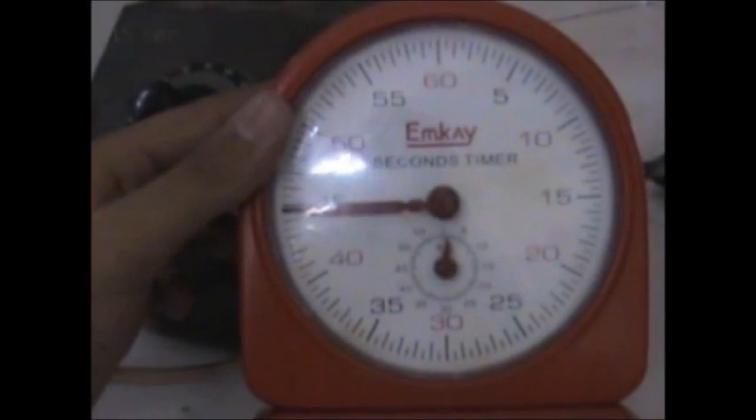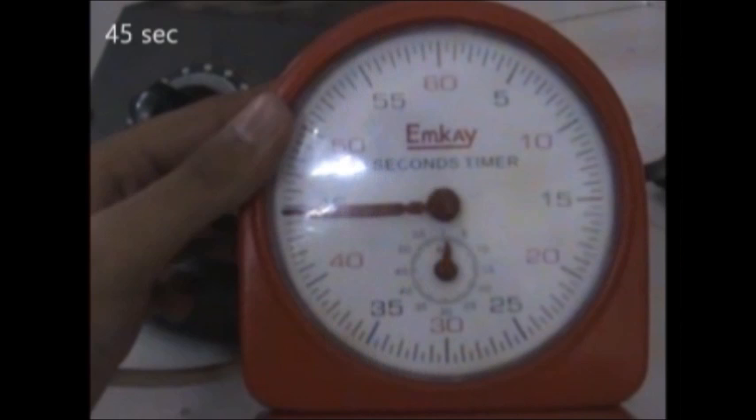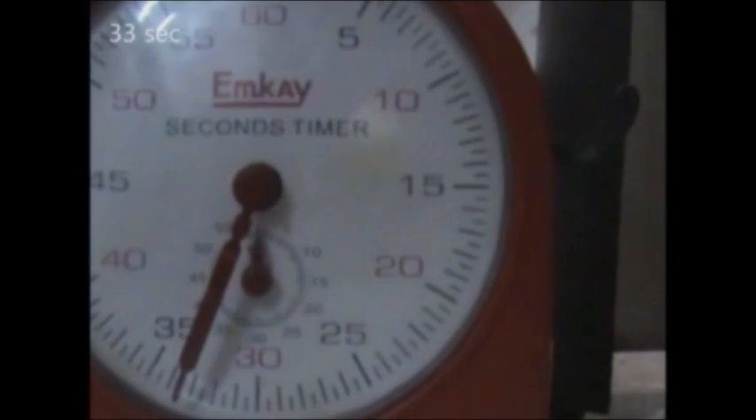We start by heating the lubricant till 50 degrees. On reaching 50 degrees, we take out the stopper and measure the time for 50 ml to fill up. The first reading comes out to be around 45 seconds. Heating the lubricant till 60 degrees, we take another reading: 40 seconds this time. We repeat the procedure for 70 degrees and this time the glycerine takes 36 seconds to flow through the orifice. The last reading at 80 degrees gives us a time duration of 33 seconds.